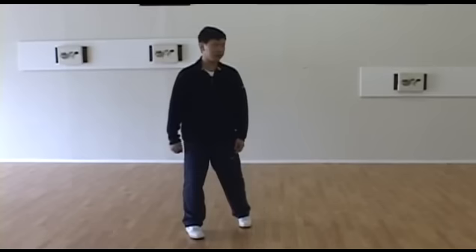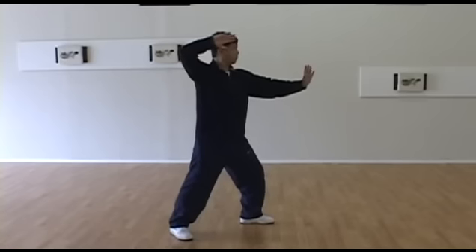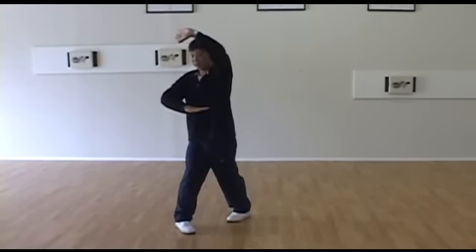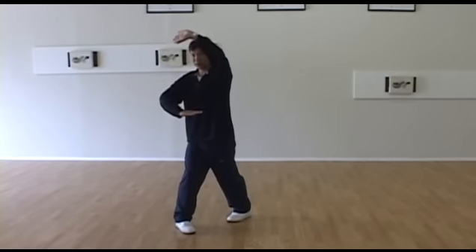And the left arm — we also have some problems. Some people, when you are turning, the left arm is too low. I want your left arm to cover your head, to protect your head. At this moment, the right arm and left arm, both arms are kind of rounded.